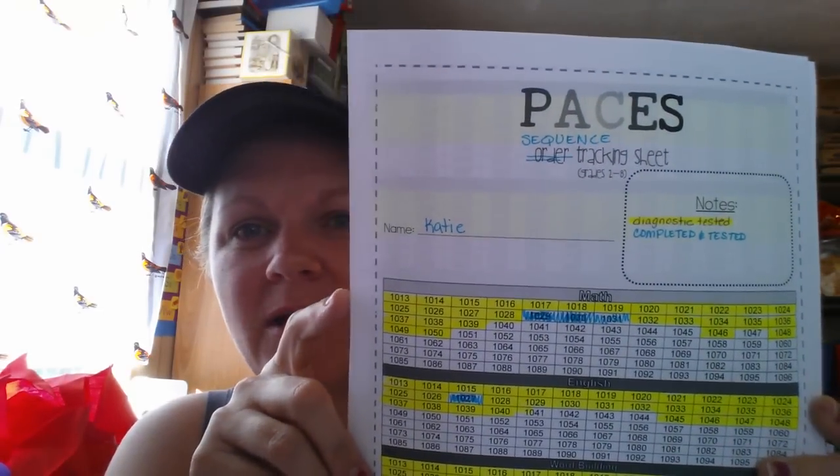If you are on Facebook, I highly recommend the ACE Homeschool Moms page — they have files. This is one of their files; it's so pretty in color. I'm using it as my sequence sheet for second through eighth grade instead of an order tracking sheet. For Katie, I'm highlighting in yellow what she diagnostic tested out of, and in blue what she completed and tested out. That's how I'm organizing it.